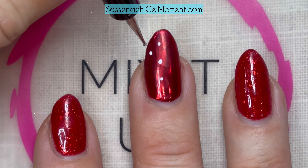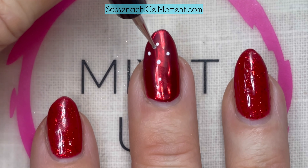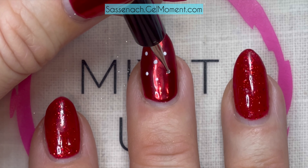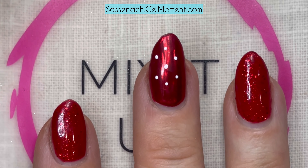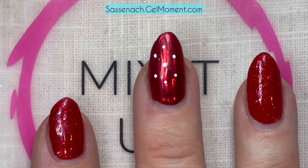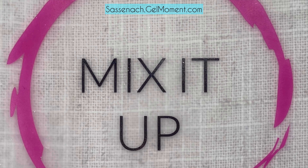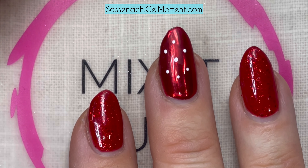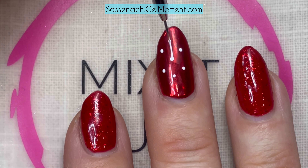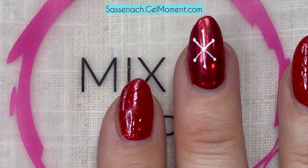Next we're going to do a dot kind of in the middle between here and the midpoint, moving over to the side, and then go parallel and do a dot that way. Now parallel to this line here, create a little line — that looks pretty even. Now let's draw our lines. Actually, I'm going to do a flash cure first, because I kind of like these dots and if I mess up the lines I won't have to redo the dots. So I'm flash curing off to the side of my lamp for about six seconds.